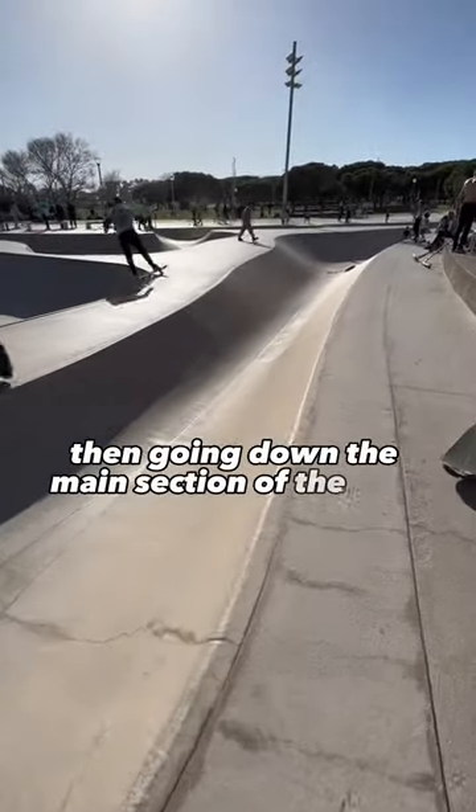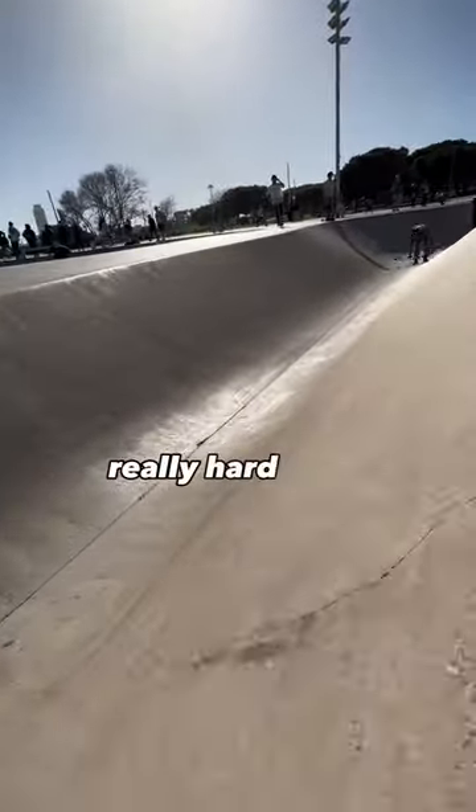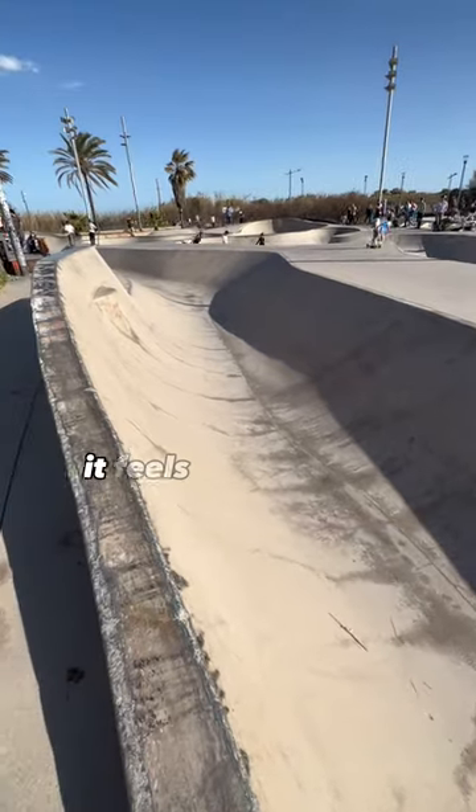Going down the main section of the park, you have this sort of like a sewer ditch. It's so close together — really hard to hit, hard to get used to — but when you do it feels so satisfying.